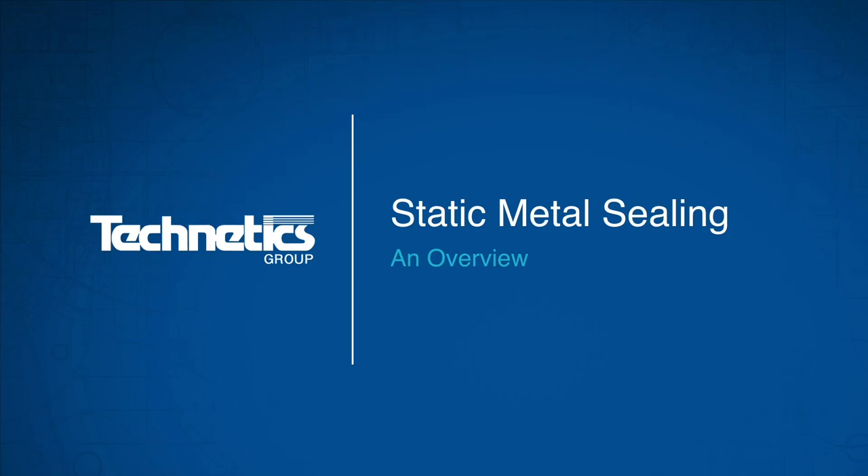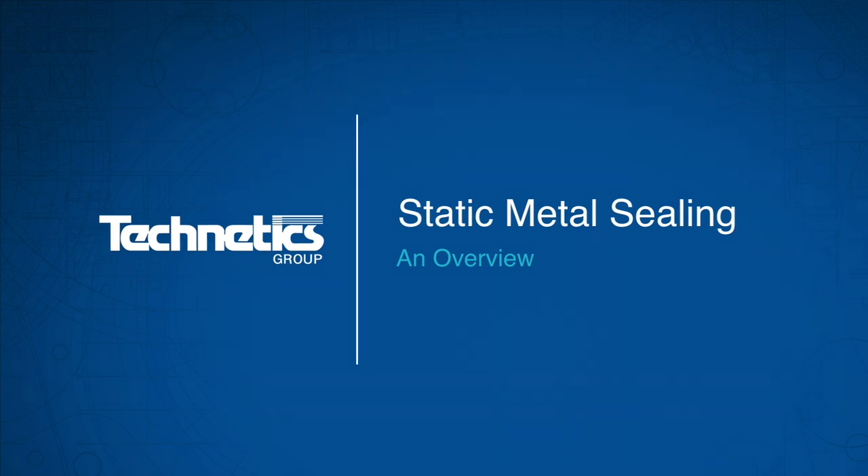Welcome to the Technetics eLearning product training series on Static Metal Sealing. After completing this video, you should be able to identify the different types of static metal seals available and have a general knowledge of their performance characteristics and the applications where they are used.